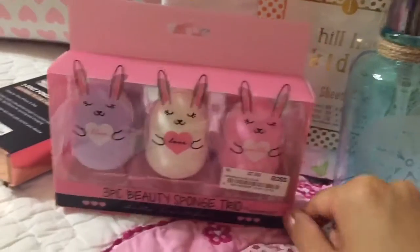So that is it for today. It's a little tiny haul, and I'm going to take some pictures. Thank you.